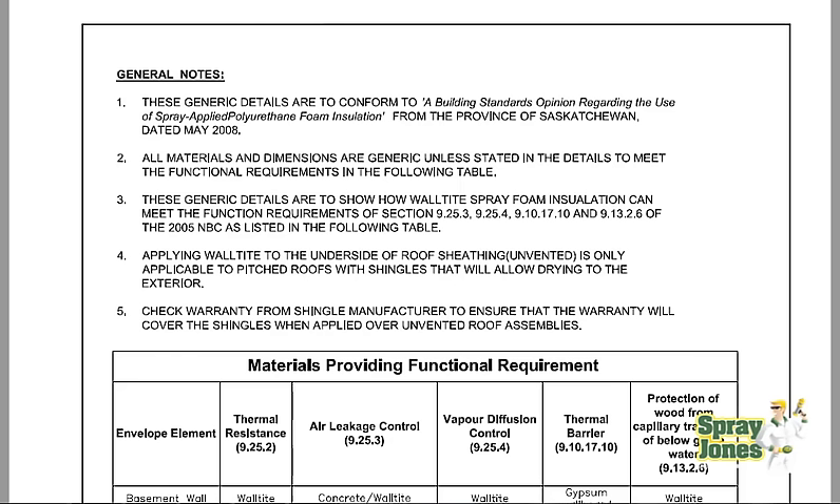Note 4 says applying wall-tight to the underside of the roof sheeting unvented is only applicable to pitched roofs with shingles that will allow drying to the exterior. They also say to check for warranty, to avoid conflicts between you and the manufacturer — which is a whole other issue I've already addressed regarding shingle life and the unvented roof. But let's address the water issue.